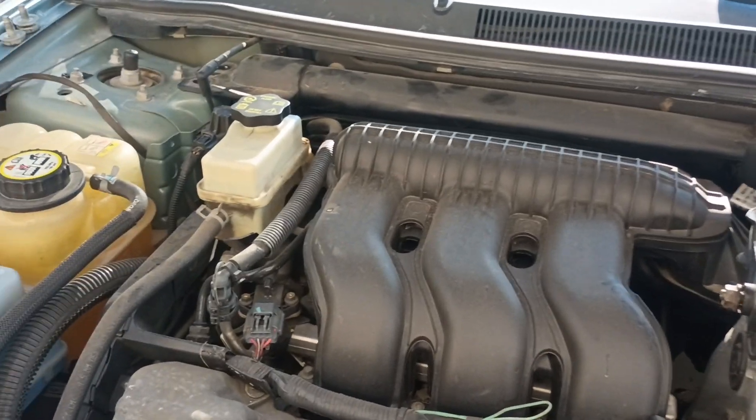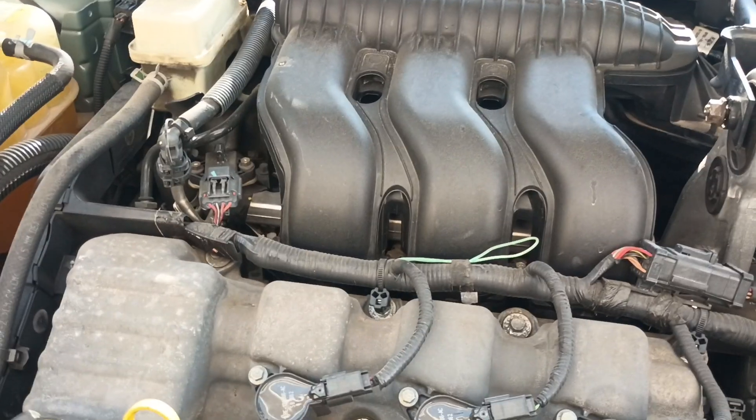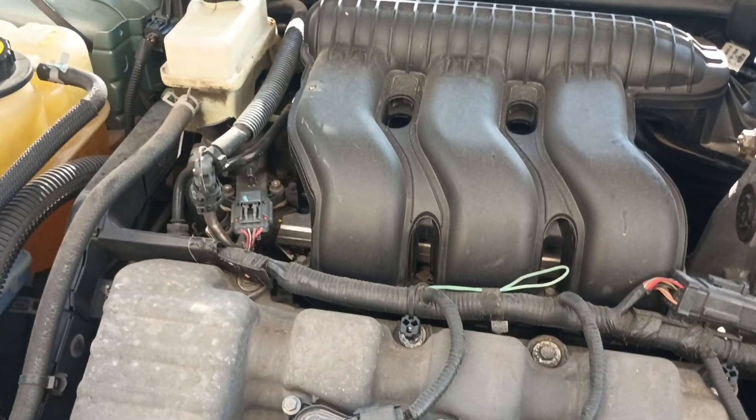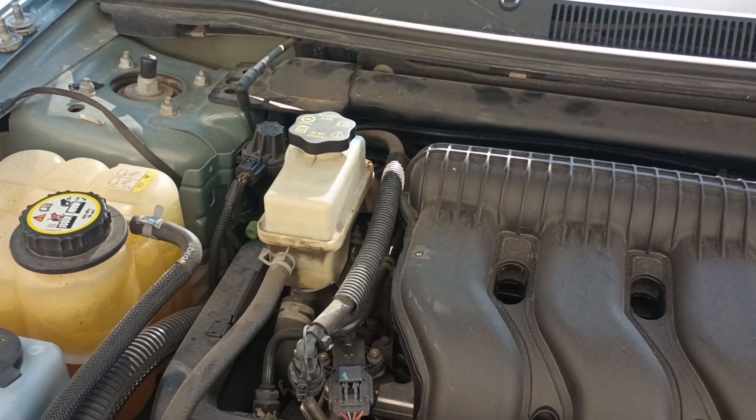Alright folks, I didn't plan on making another video but what the heck. This is for the 2005-2007 Ford Five Hundred with the wiring harness that chafes back there on the AC line.